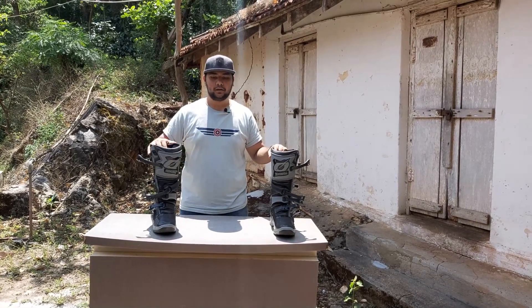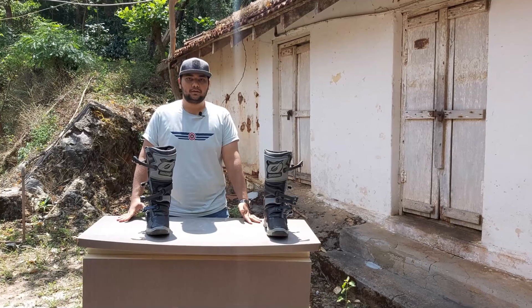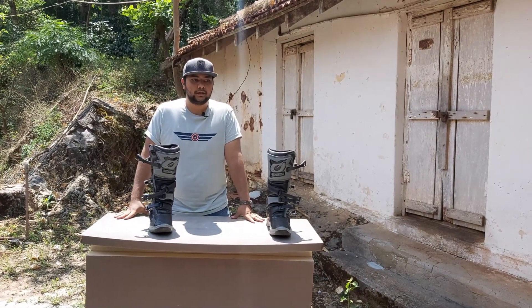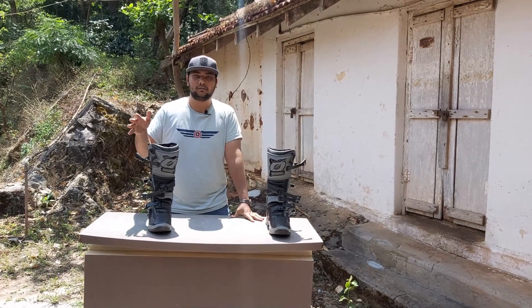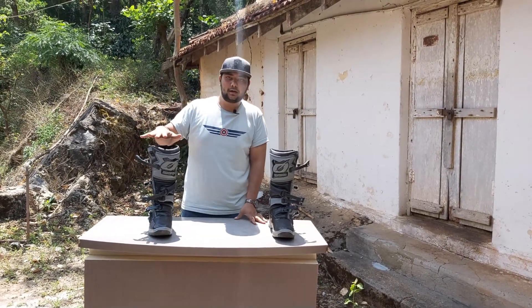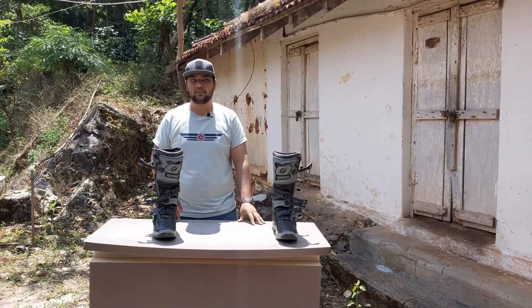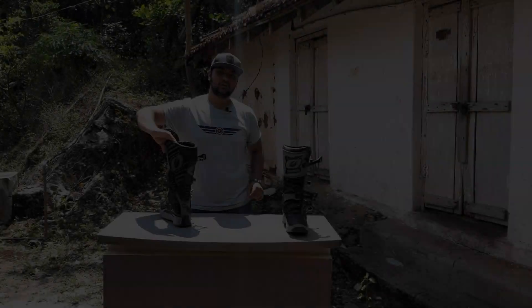These are not easily available in India — I got this pair from the Netherlands. As far as I know, there aren't many reviews of O'Neill RMX boots out there, unlike the RDX which is their top-end boot. The RMX sits in the mid-range, with the RSX and Rider boots being the basic beginner options.